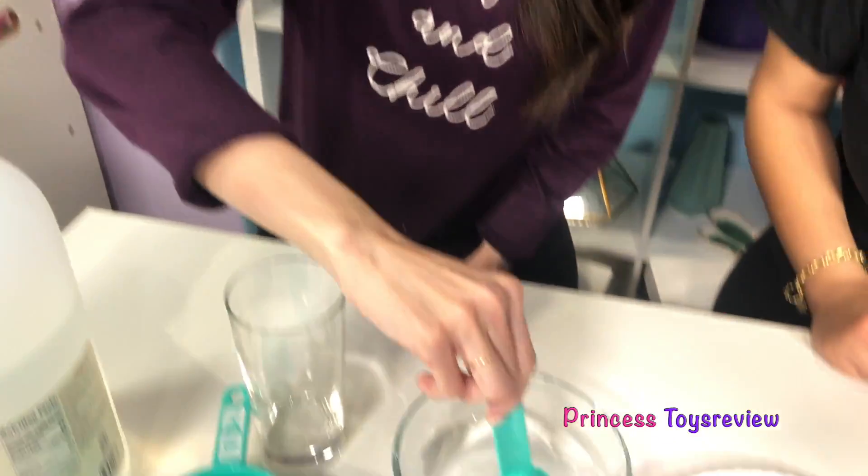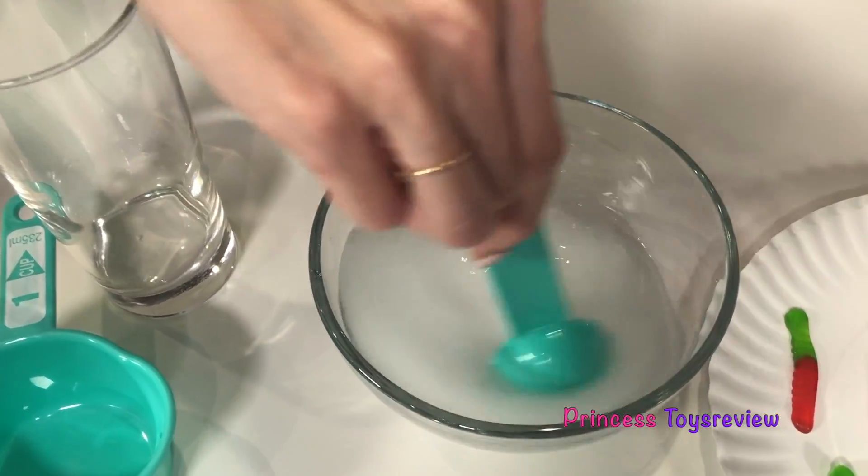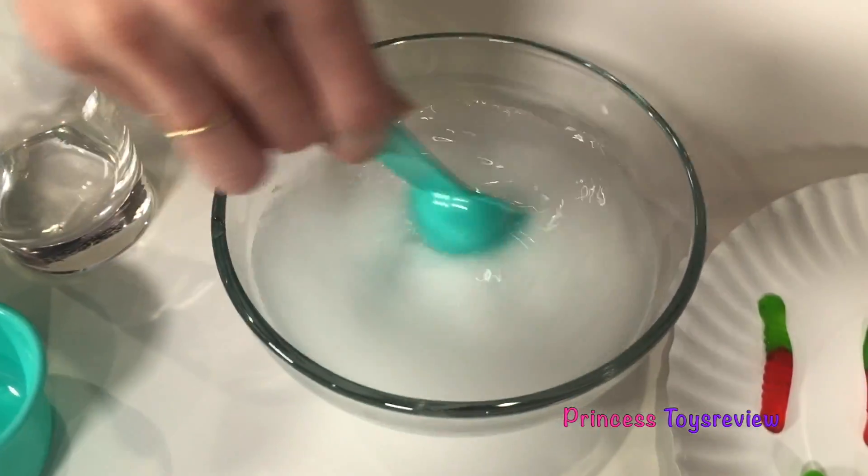And next for the fun part, you mix it. So I'm just going to use my measuring spoon and I'm going to mix, mix, mix. Ooh, check out my water - it's getting quite cloudy.